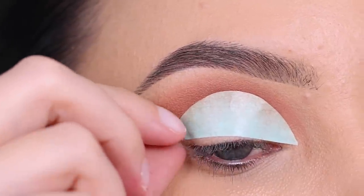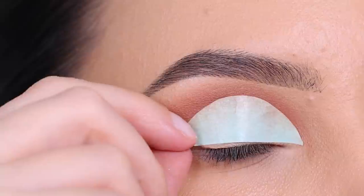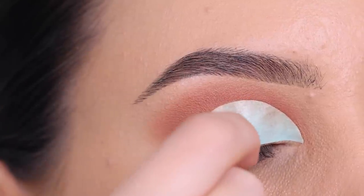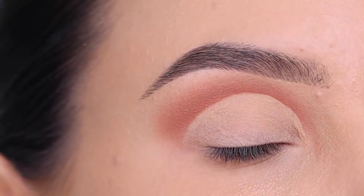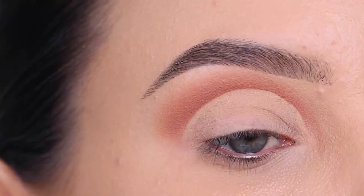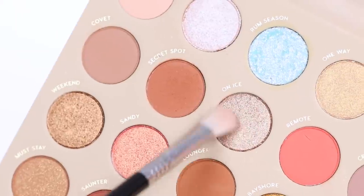So now after using that shade in the crease, I'm going to remove the tape — and you can see when I remove this how sharp the line is on the eyelid. Super awesome. Normally I would use some concealer to create the shape, but this is obviously so much quicker, which I think is so cool.